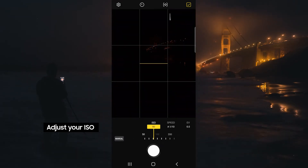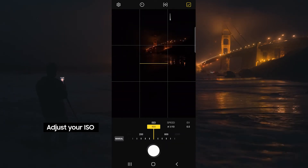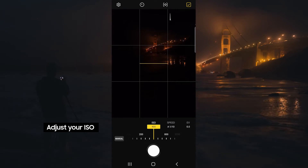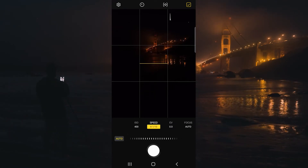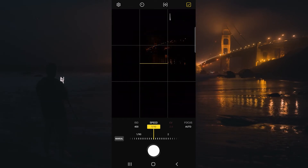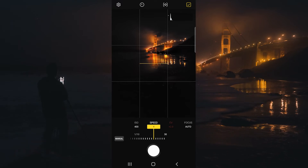We're going to start out by adjusting our ISO. ISO is basically your sensor's sensitivity to light — the higher the ISO, the brighter the image becomes, but also the grainier. I usually keep it to 400 or under. For long exposure water photography my shutter speed is 0.5 of a second to one second.